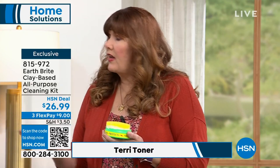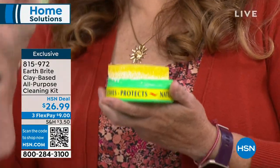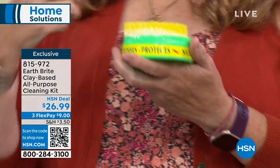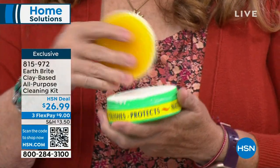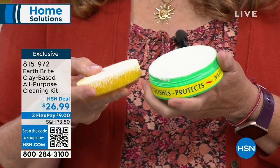Stainless steel, glass stovetops, ceramic stovetops, sinks, granite countertops, all of that kind of stuff. It is French clay — C-L-A-Y. You can pronounce it, you can spell it, you can say it. And it comes from one quarry in France. It is a single source.